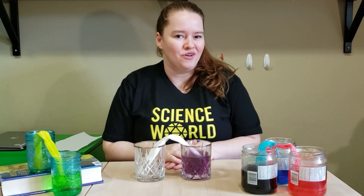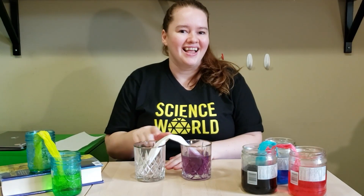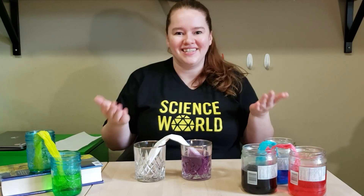How much water do you think you'll be able to transfer from one glass to another? Let us know using the hashtag show us your science.